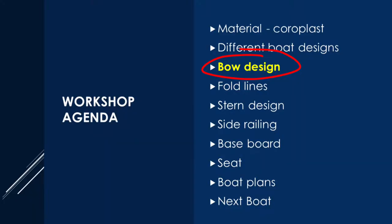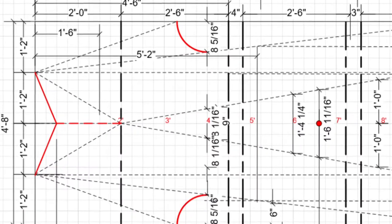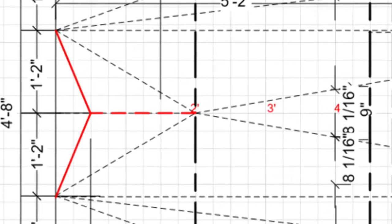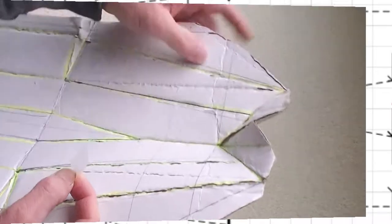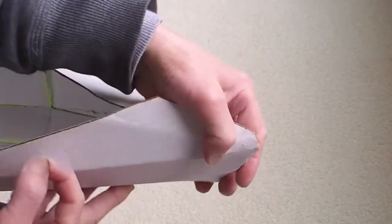Today I'm going to cover different kinds of bow designs. This is a very common way of folding the bow. The drawback is there's a gap being created, and this gap looks pretty ugly.